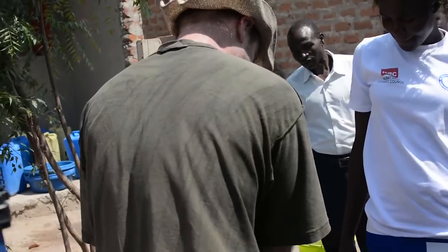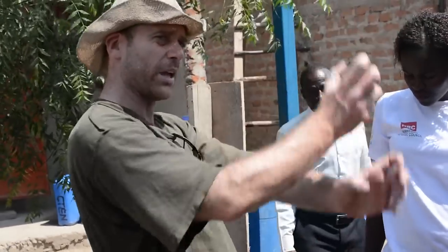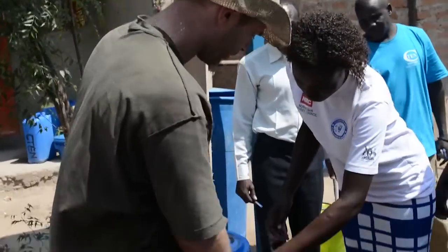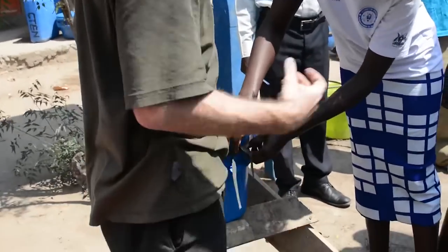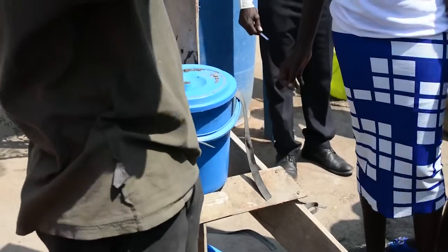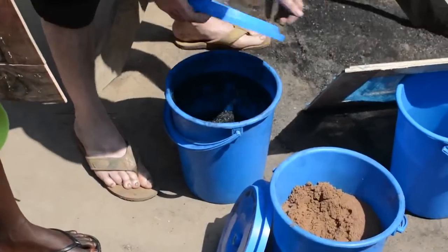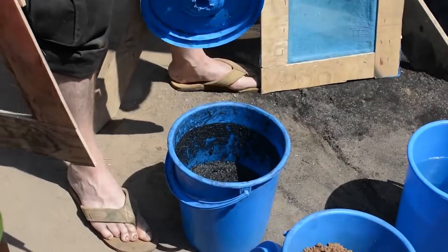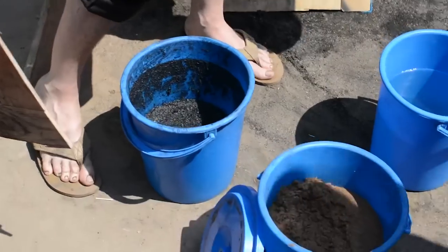It's basically exactly the same process with the charcoal, except you need to grind the charcoal first. So that mortar and pestle we had was pretty much perfect for it. You could also use a mechanical grinder, a coffee grinder, or like what they use for the vegetables here. And that just looks like that.